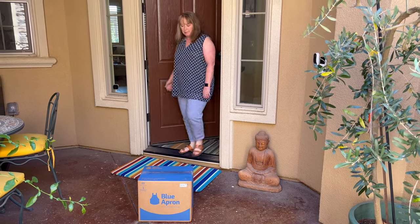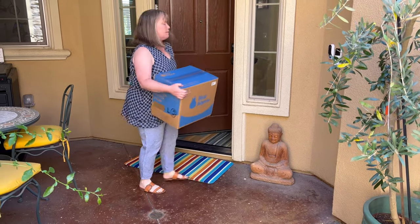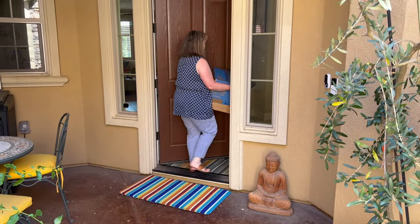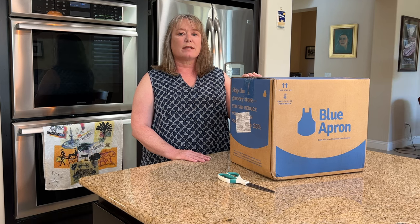My Blue Apron's arrived! Hi, this is Valerie with At My Home. Blue Apron is celebrating their 10th anniversary this month and we've been using it so long, even before we had our own YouTube channel, we can't believe we've never done a video to show you how it works. Today I'm going to show you what's inside the box and then cook up a meal and show you what it's like. Let's get started.